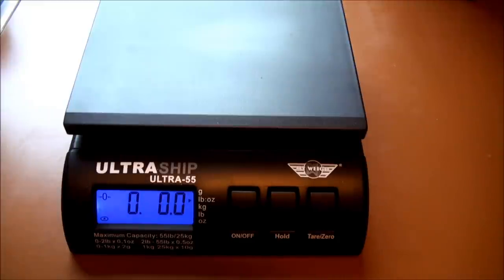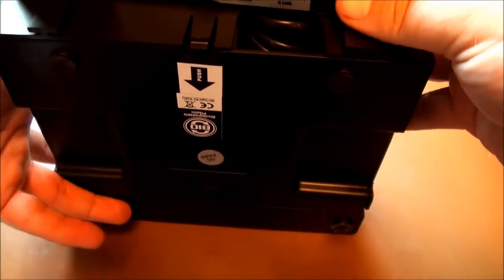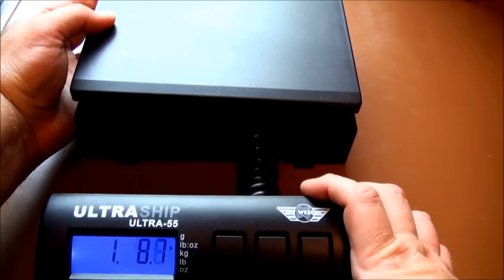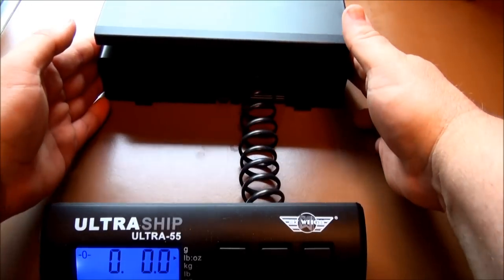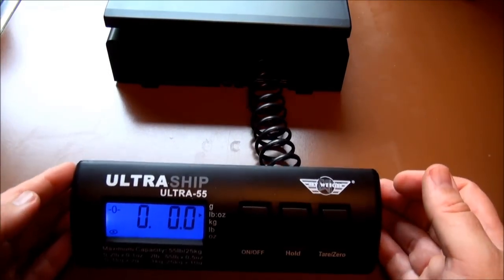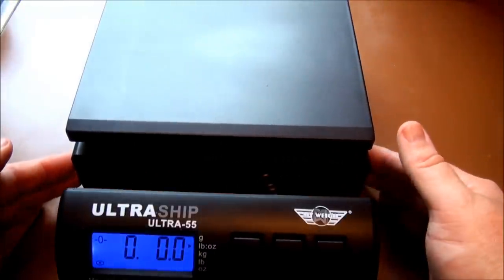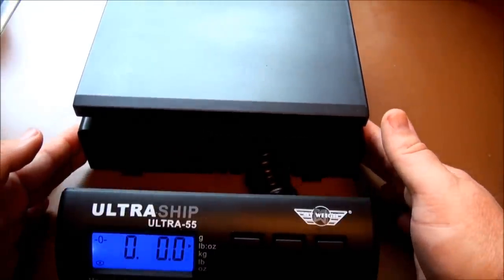And the nice thing about this is when you weigh a big package, you can release the front and pull it out. So if your package takes up the space where you would normally be reading, you can pull this all the way out and see it.